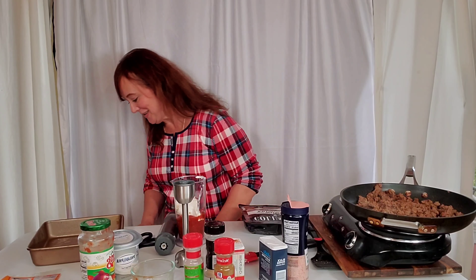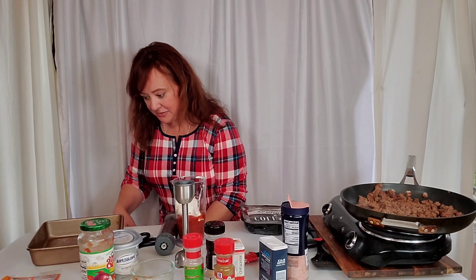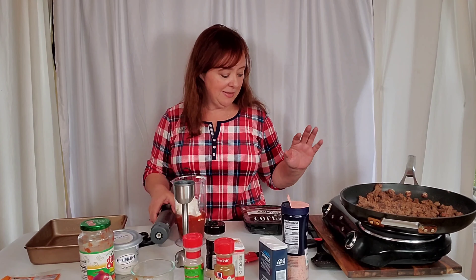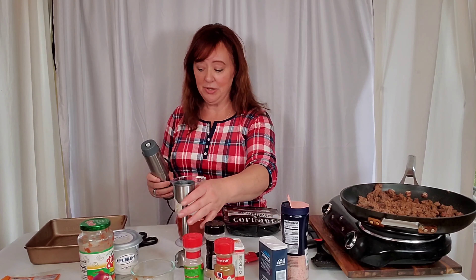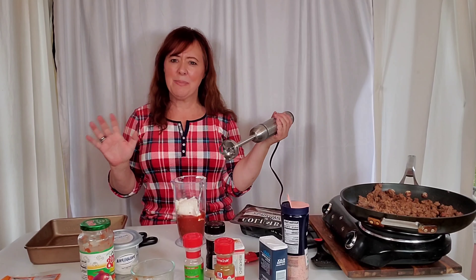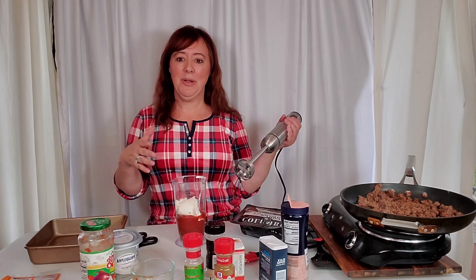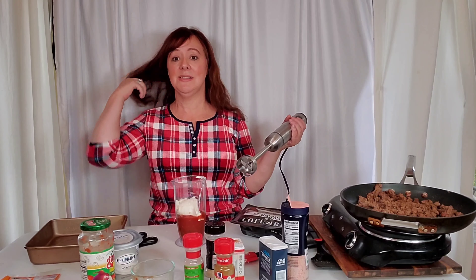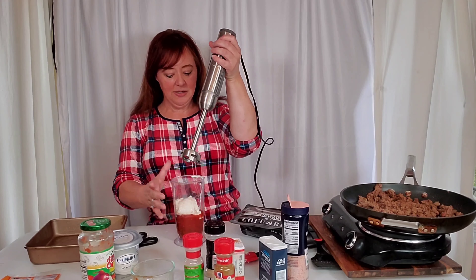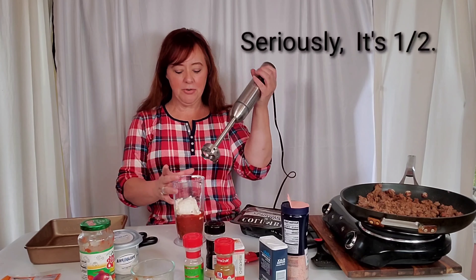I forgot my hand mixer — back in two seconds. I've got a nine-by-nine square pan greased up. If you've got a big family you'd want a bigger pan. I'll probably freeze half of this for a camping trip — I usually do that with bigger batches of chili too. I'm adding about a third of a cup of cream cheese to the sauce.